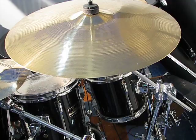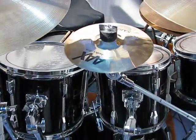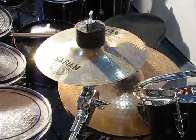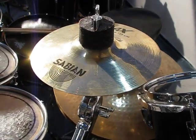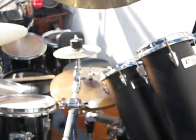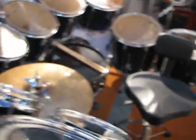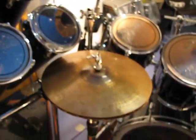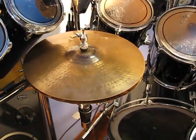This is a 17 inch Sabian crash, an 8 inch splash, and over here we've got a 6 inch AAX splash. These are my octabans — these are the lower key ones. My hi-hat is 14 inch.